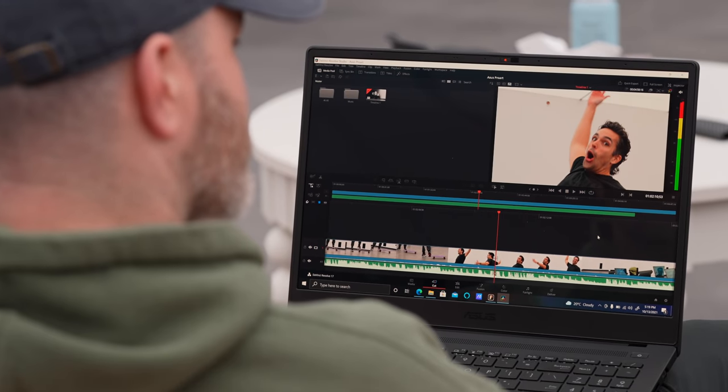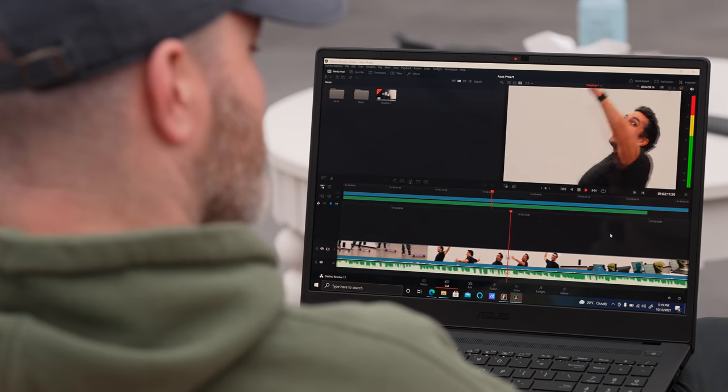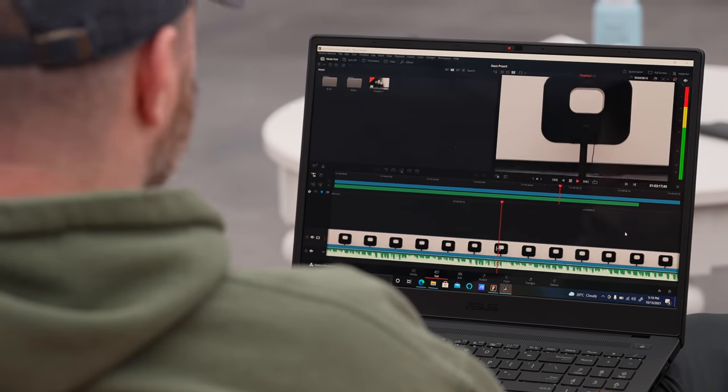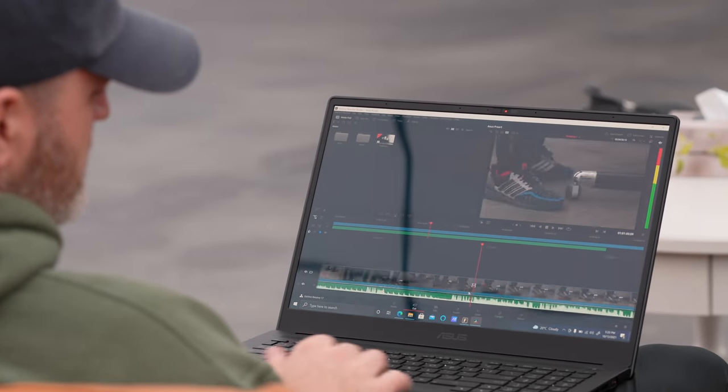You could be Mo doing this — look at this, it's not a problem. 4K 60 scrubbing — no problem.